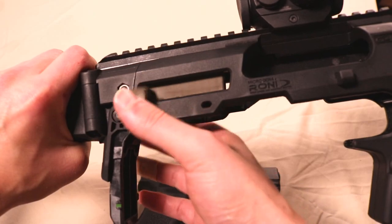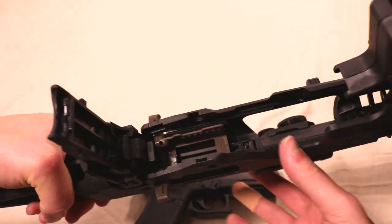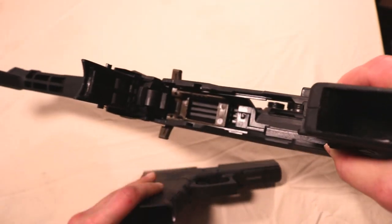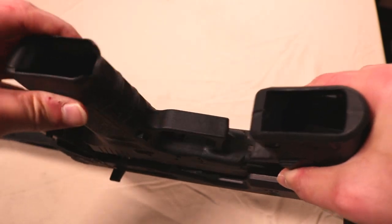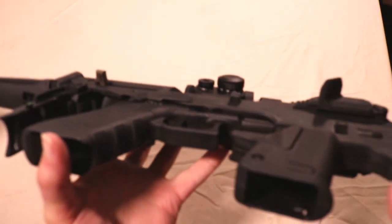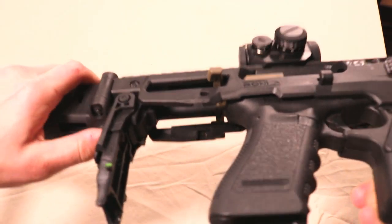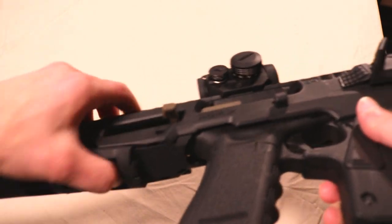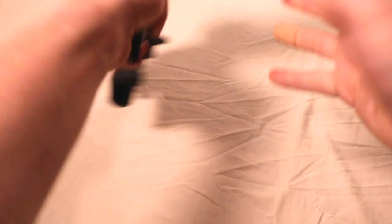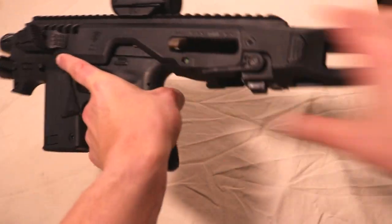With this version, they actually gave it an FDE color, so it's a cool subtle accent. For the installation of it, it's just as simple as it was before, except you don't have a piece to worry about losing. Just simply drop the pistol in, push it in, and push forward. It's ambidextrous, so whether you're a lefty or a righty.